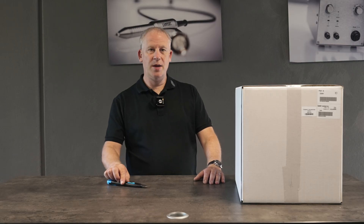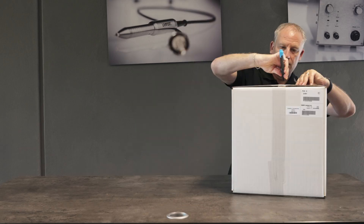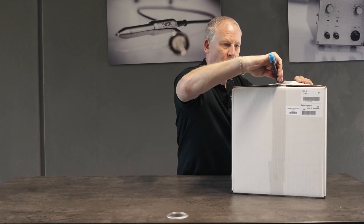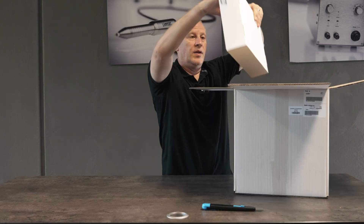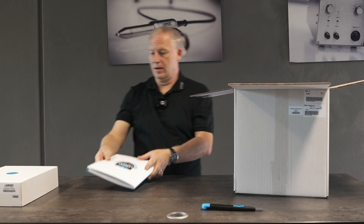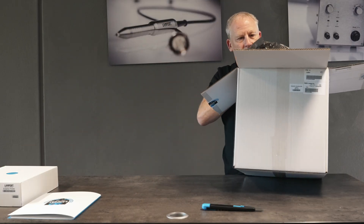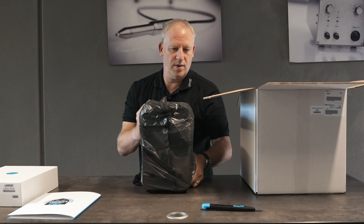Hello, my name is Lee. Today we're going to unbox a PUK6. Here we have our accessories, our manual, and here we have our machine.